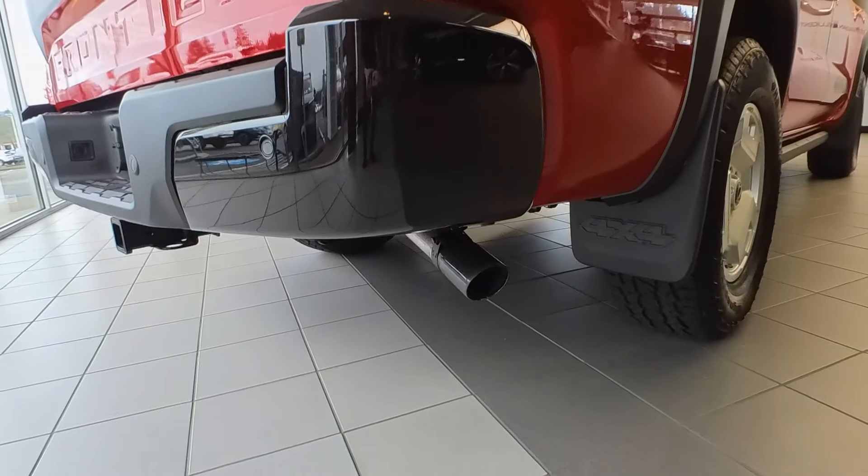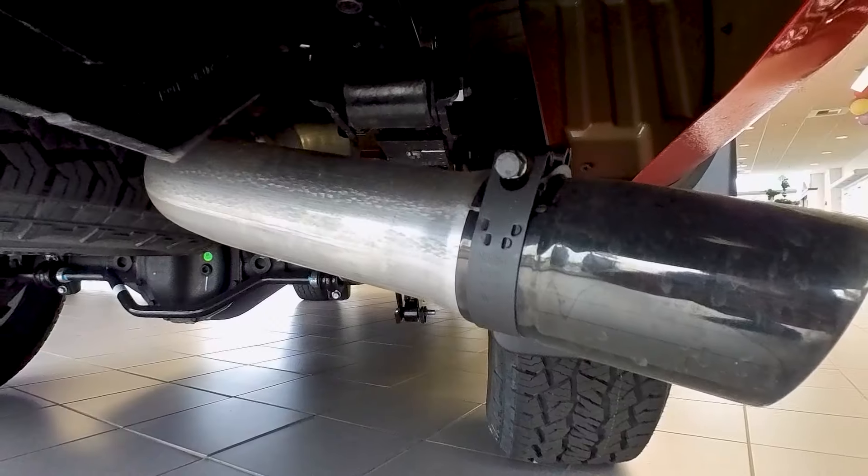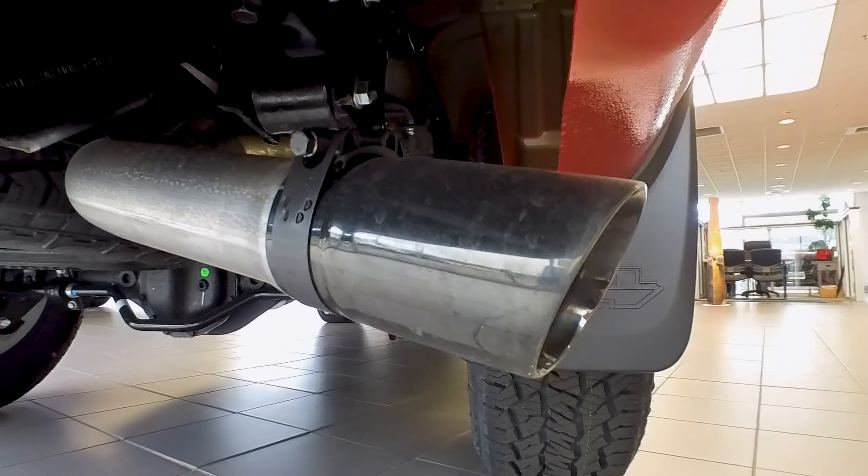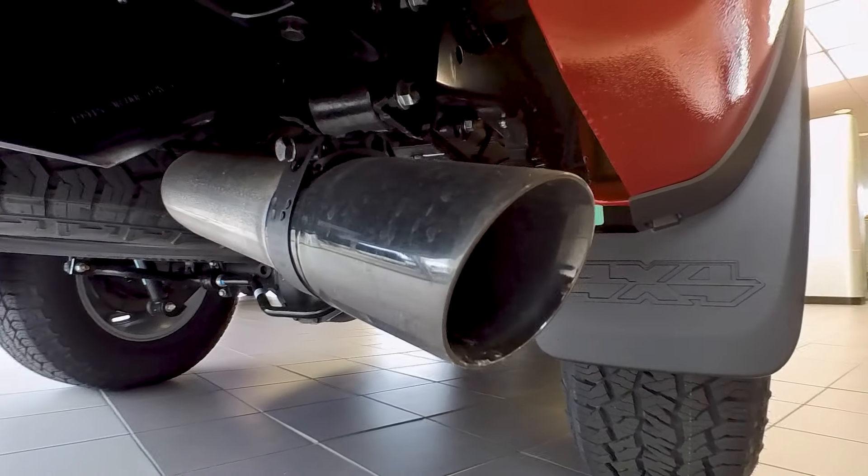The black exhaust finisher — I showed that off in the Hard Body edition Frontier, and a customer ordered one too. It's a nice little touch; it's subtle. It cleans up that tailpipe and it's got a really nice finish to it.